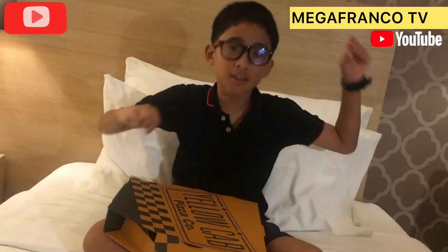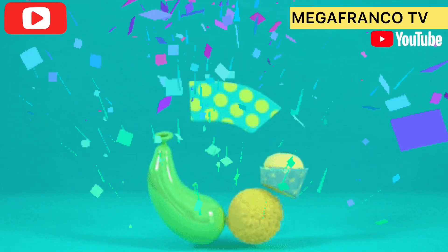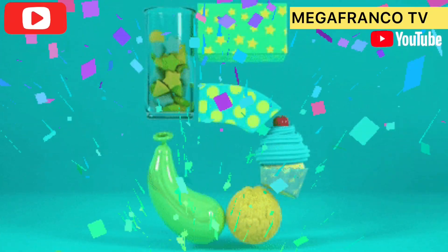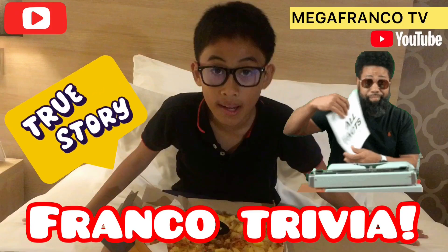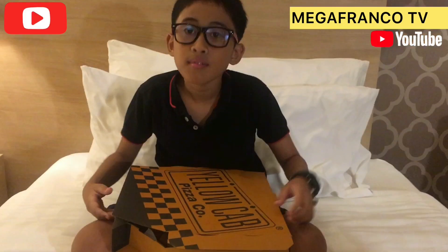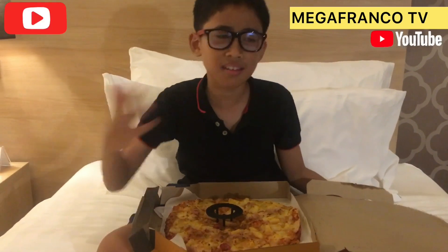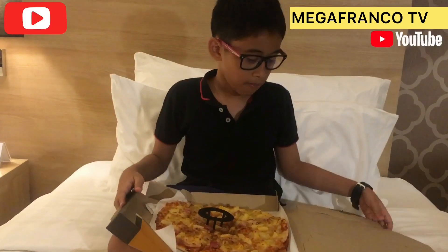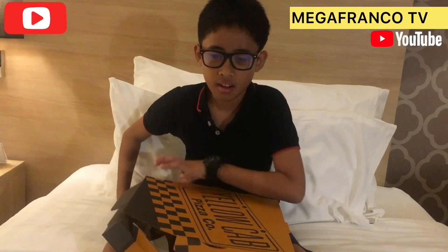MegaFranco Trivia number 5! Look at this delicious pizza I'm going to eat. But I suddenly wondered why are pizza boxes square, and why are the pizzas inside circle and round instead of square?